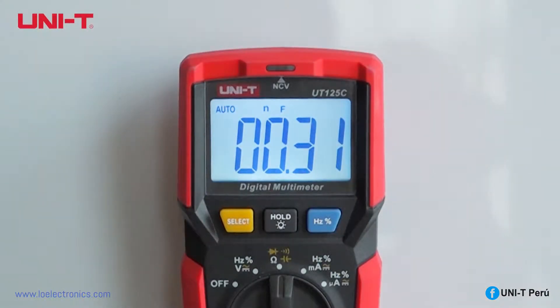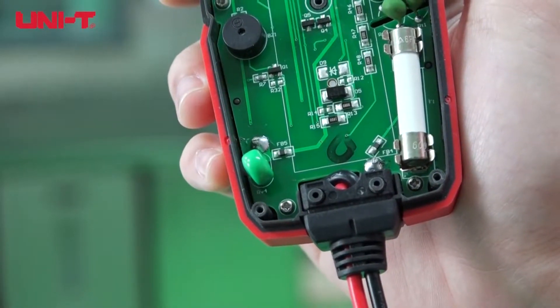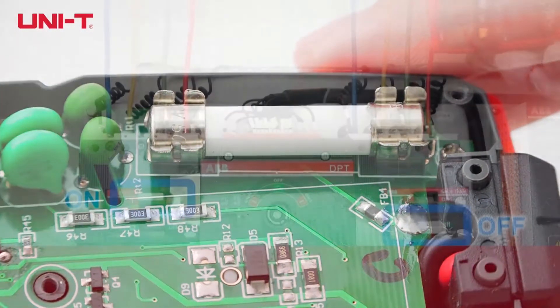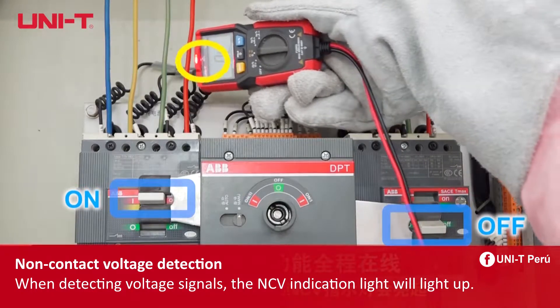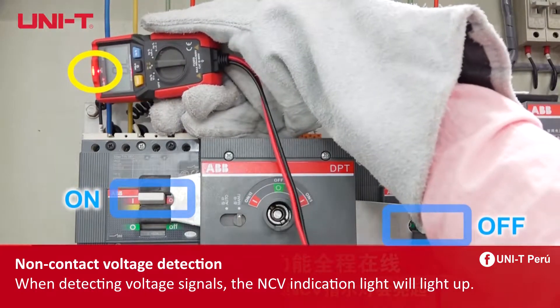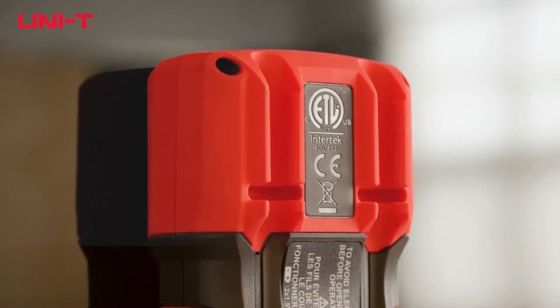The UT-125C features auto range, overload protection with a 500mA 600V fast-acting fuse, and non-contact voltage detection to easily detect live circuits for safety awareness. When detecting voltage signals, the NCV indication light will light up.